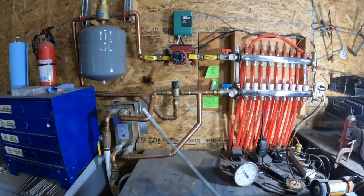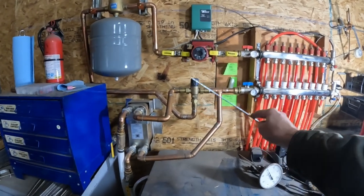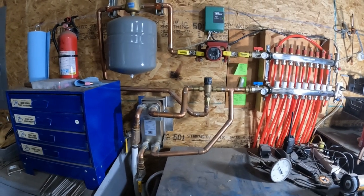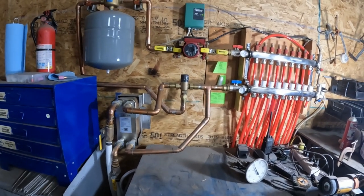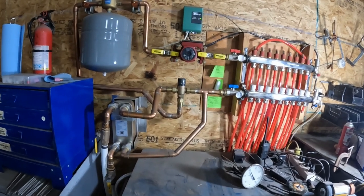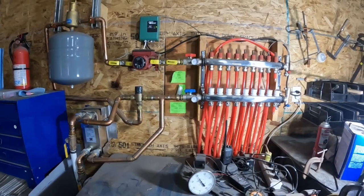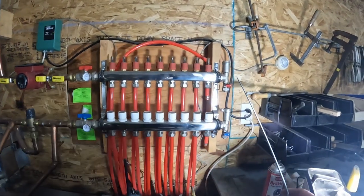I had no idea where to put a mixing valve. For in-floor radiant heat, you're apparently not supposed to pump more than 120 to 130 degree water into these floors — especially as they go cold and hot repeatedly — because stress fractures can happen.